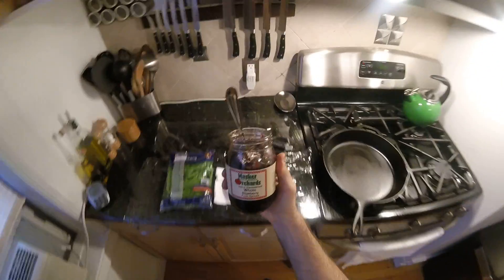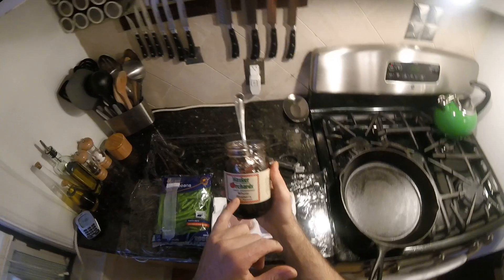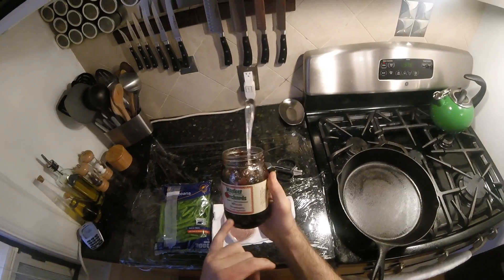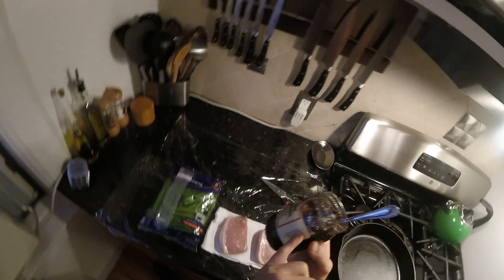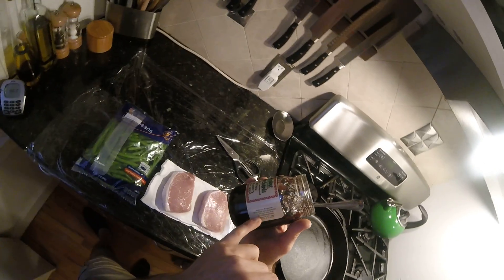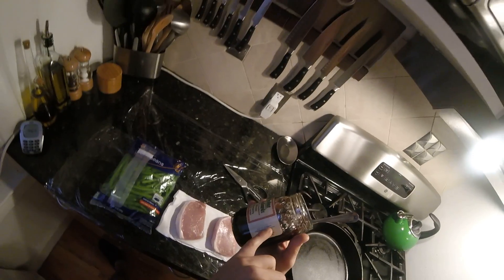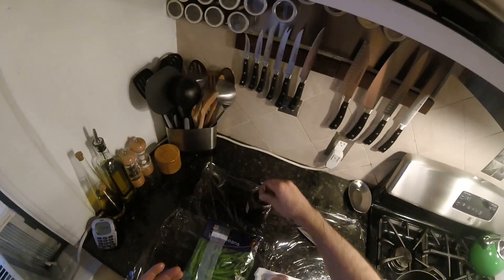I have this jar from our local farm — well, we go apple picking there — juice-sweetened whole blueberry fruit spread. According to the label it's got white grape juice concentrate, which probably has sugar, but no added sugar, plus pectin and citric acid. And of course blueberries. So this doesn't have any added sugar even though it's sweet as anything.